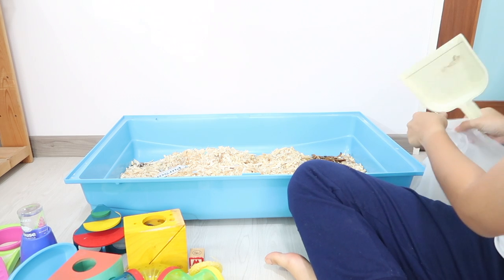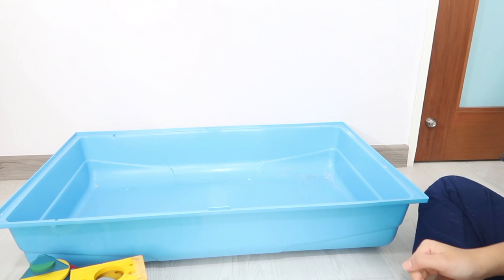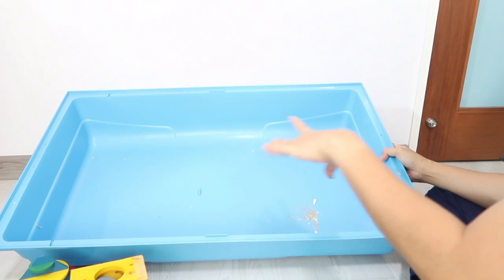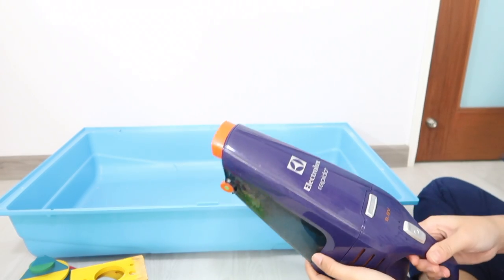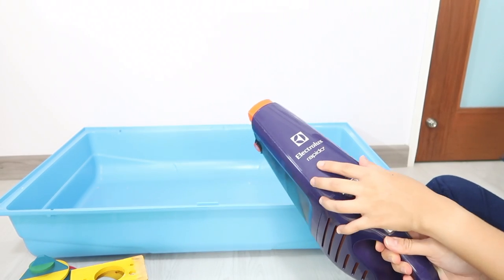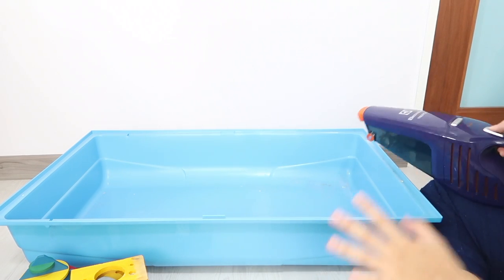Now that that's done, there's a little bit of stuff in there. I'm gonna use my handy-dandy Electrolux Rapido to vacuum it up, so when it comes to washing later on it will be much easier.